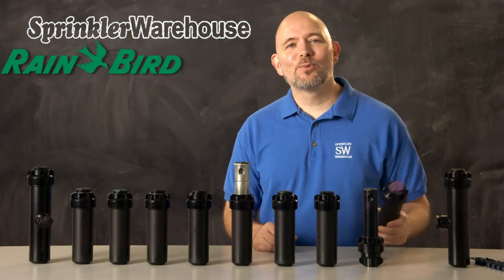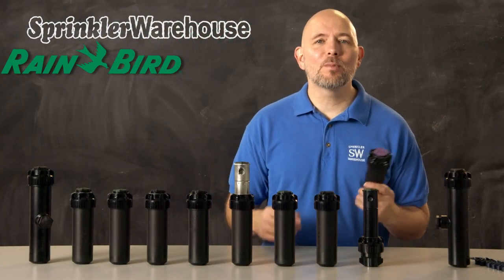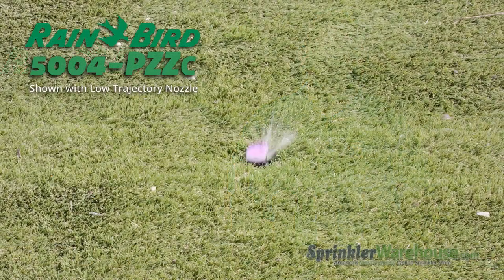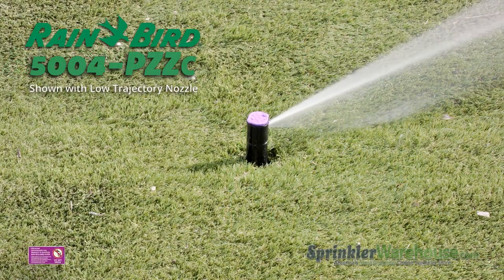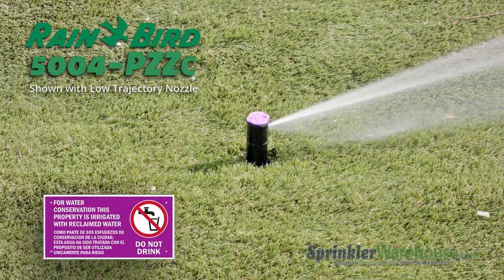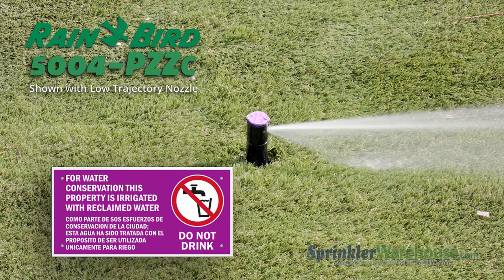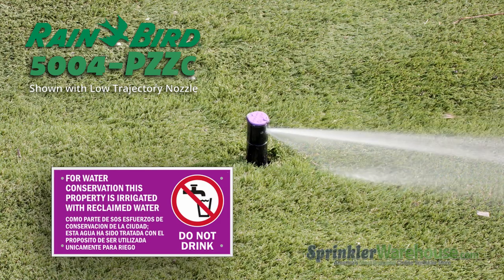Non-potable rotors. If you're using water from a reclaimed water source, you should have heads with purple indicator caps. Many local jurisdictions and water districts require irrigation equipment to be marked with the color purple, so that anyone working on the system will know that the water is not suitable for drinking and may contain contaminants.